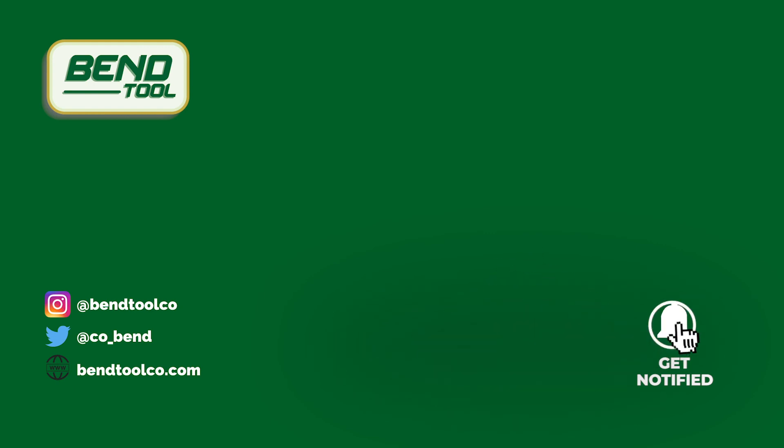Thanks for watching. Head on over to our website or subscribe to our channel for more info on bullnose corners and DIY carpentry.